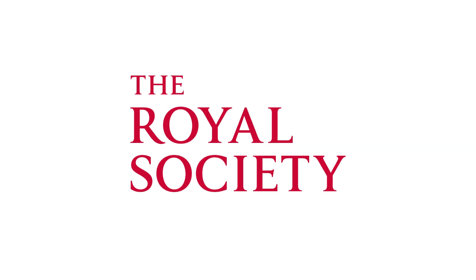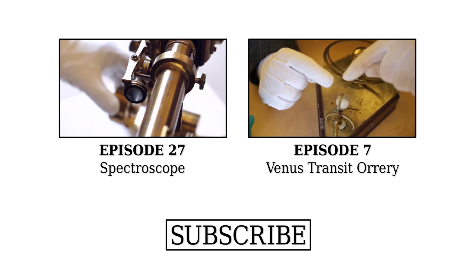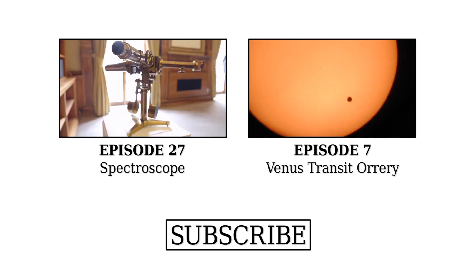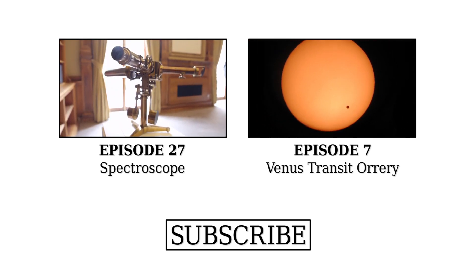I love it. What happens to this now? Where does it live? It's a museum piece these days, so we occasionally exhibit it, and it's part of the Royal Society's permanent collection. It tells you a little bit about how the Royal Society acted over the years to support science.